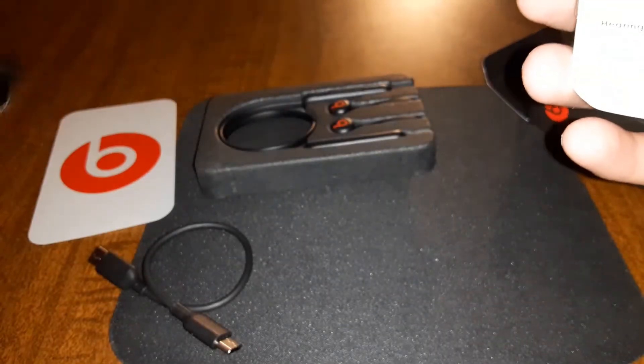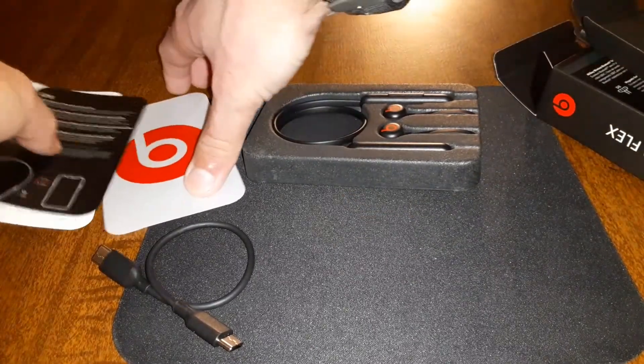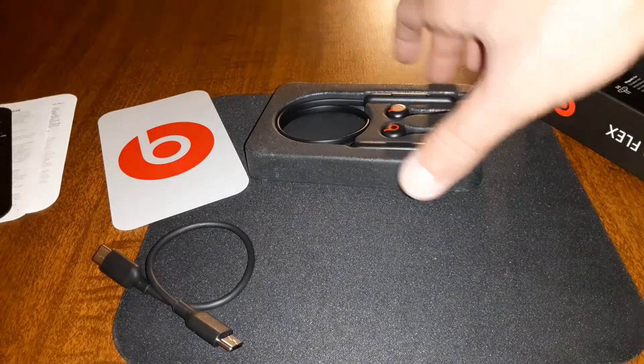They included a Beats sticker in the box — that's pretty cool. And then all your owner's manuals and that good stuff. That's pretty much everything that comes in the box.